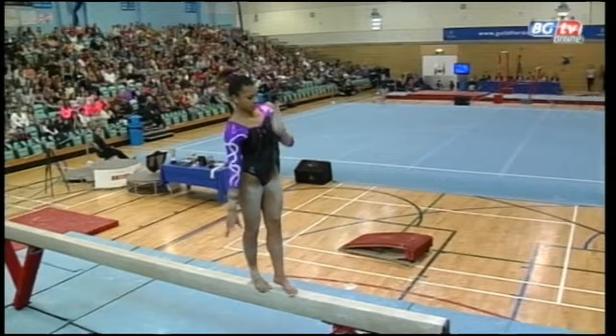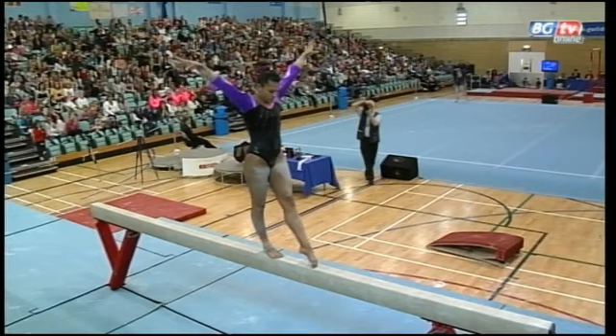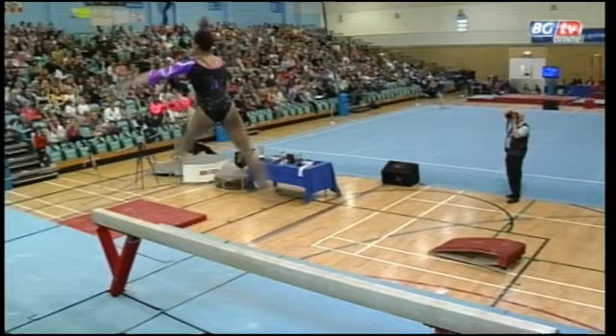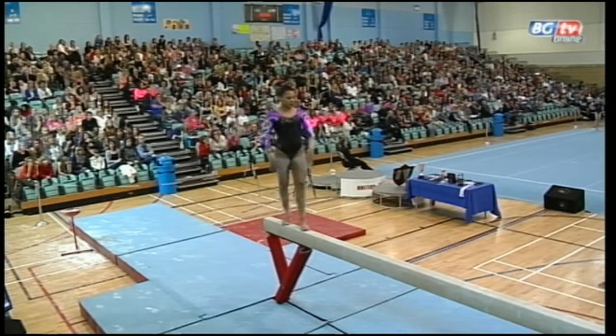Clean leap series there — split chains through to straddle jump. And holding on tight once again for the side somersault. It's been a great routine so far, not many skills to go. And she's put that back into her routine — that's an incredibly difficult leap, requiring the gymnast to take their head right away from the beam, but very well performed by Becky.